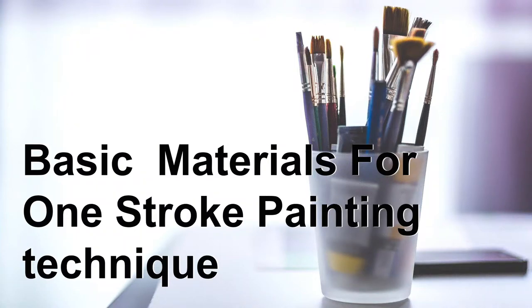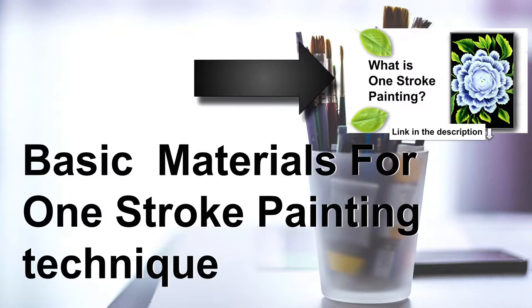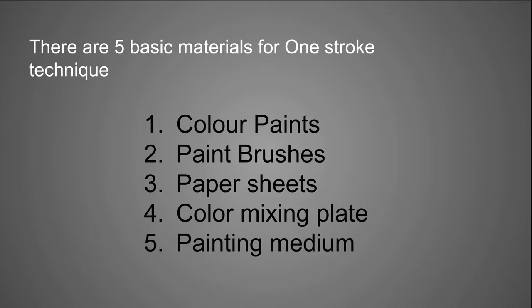Hello everyone, I am Siddharth. In this video, I will show you basic materials for the one-stroke painting technique. If you don't know what the one-stroke painting technique is, then you can watch this video. There are 5 basic materials that you should have for the one-stroke painting technique. Now I will show you these materials one by one in detail.